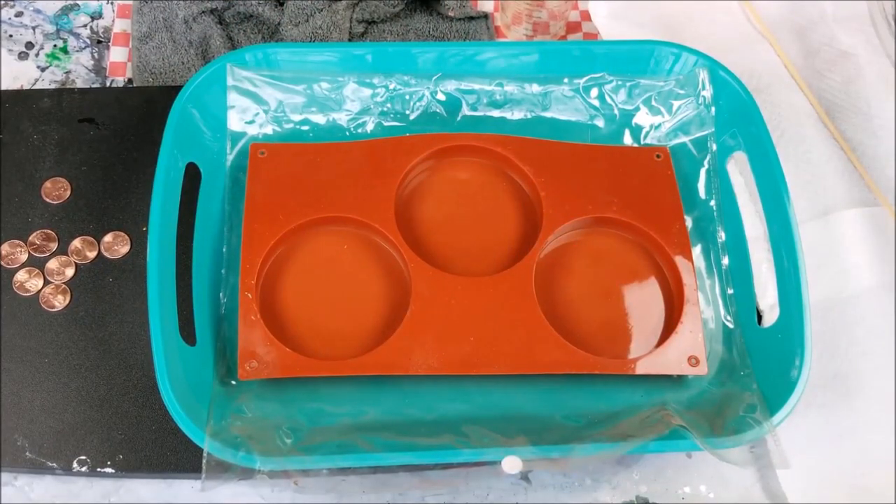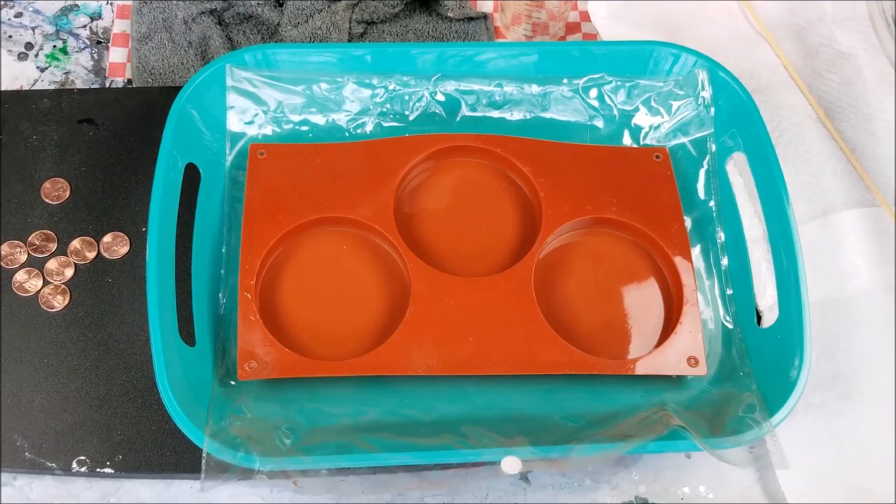Hi everybody, Joe Patty here and welcome to the art table. Today I'm going to make a penny coaster. I've made countertops and bar tops out of pennies with resin, and I've made little side tables with pennies and resin, but I've never made a coaster, so I thought I'd try that today.